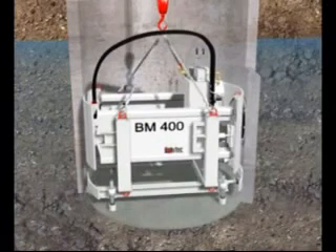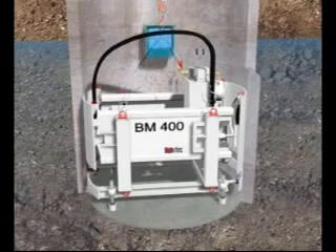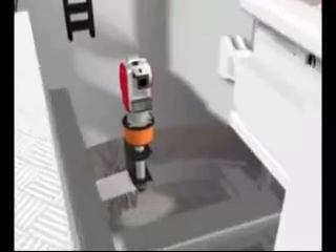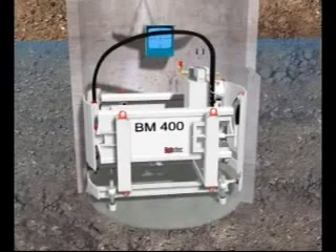Use of the base frame simplifies the operation and eliminates the difficult, time-consuming job of aligning the boring machine. After the machine is set up, the guidance system is installed. The theodolite with its electronic camera is mounted on a height-adjustable support, independent of the machine. The theodolite is set to the required height, grade, and direction. A monitor screen fixed onto the wall of the shaft allows the operator to view the target through the theodolite-mounted camera during the piloting operation.